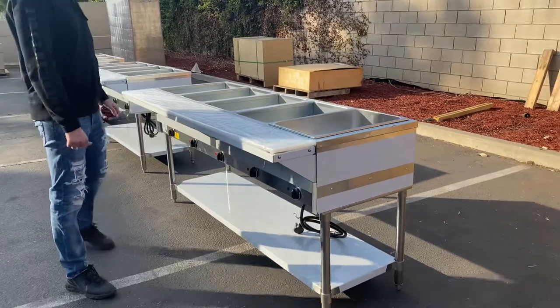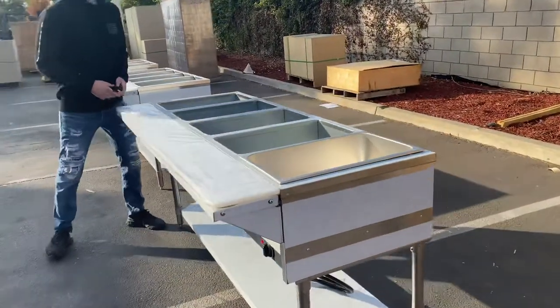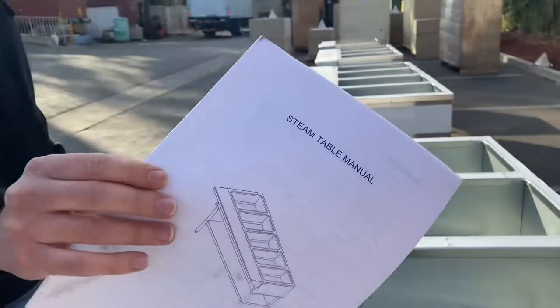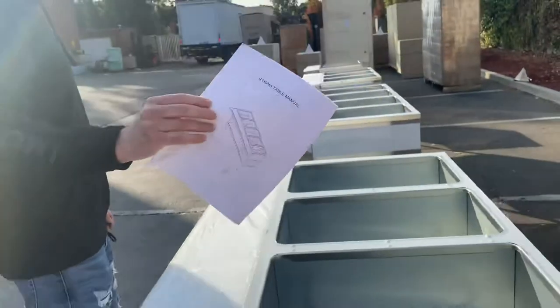You will also be provided with a manual. All the information on this steam table is going to be in this booklet.